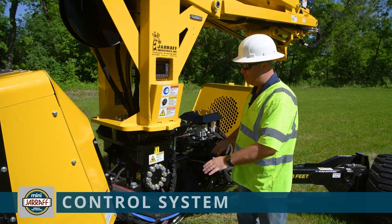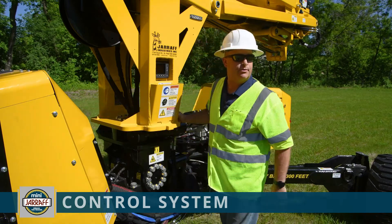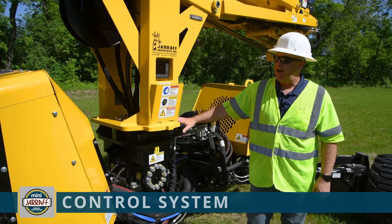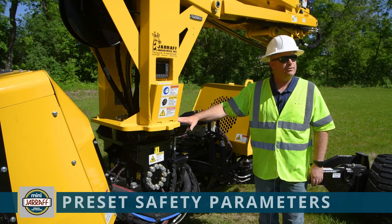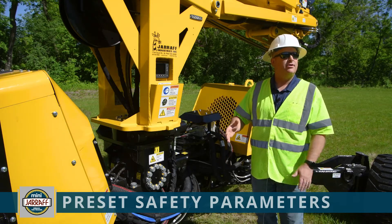Also included in the display is where the machine is as far as level. The base of the machine — the bottom half and the upright — have two sensors: one located underneath here with the rest of the electronics, and one located underneath on the upright. Through that, we allow the system to access certain things and keep it safe when you're on level ground, so we know where it's at.